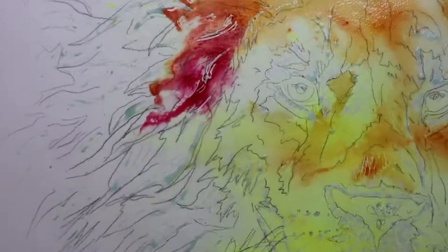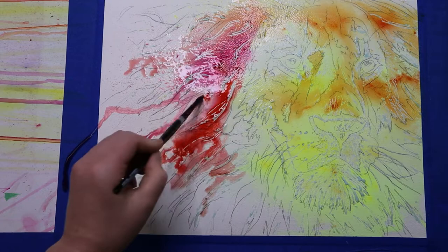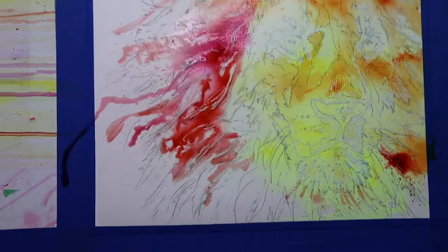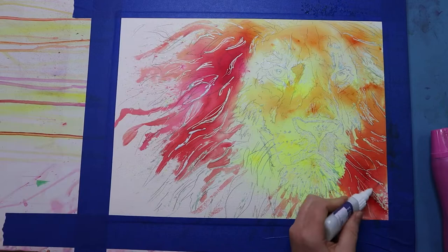I then come in with some reds and darker orange colors to start blocking in the area that will become the mane. I keep the paint flowing away from the face by spraying the water directionally, tipping the board to control where the water drips, and also using my paintbrush to control where the paint is going. These are ways you can control the paint with watercolors in any painting situation, especially if you're trying to go more loose like this.